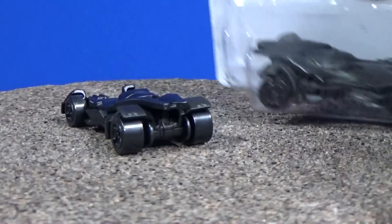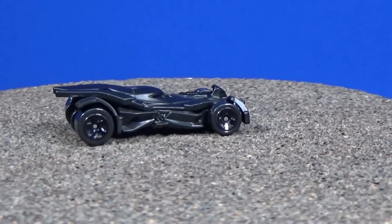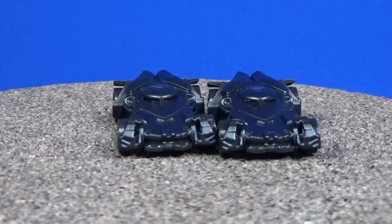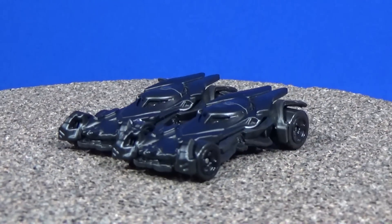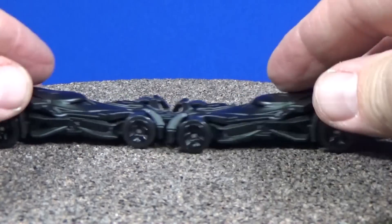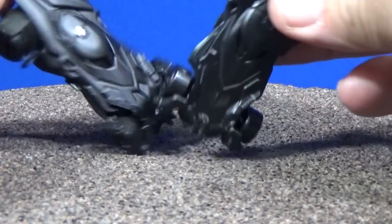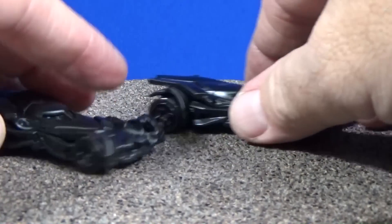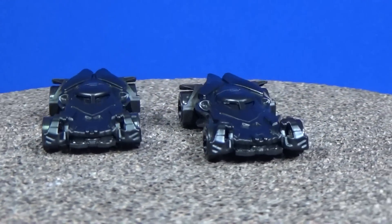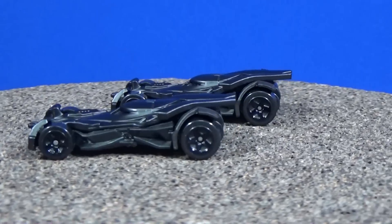I mentioned it was available in singles, so I'll just go ahead and crack this one open and compare the two. There they are side by side — same wheels, same black, no real discernible difference. Of course they'll have a different production code, but we're not going to get into that much detail. Very cool model. If you've already got any of the singles, then you're good.